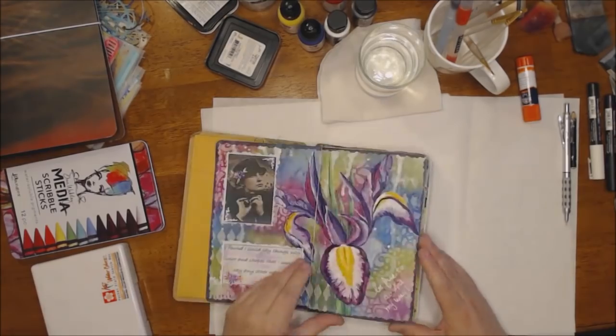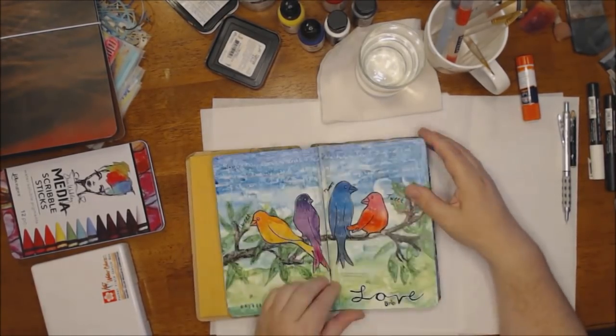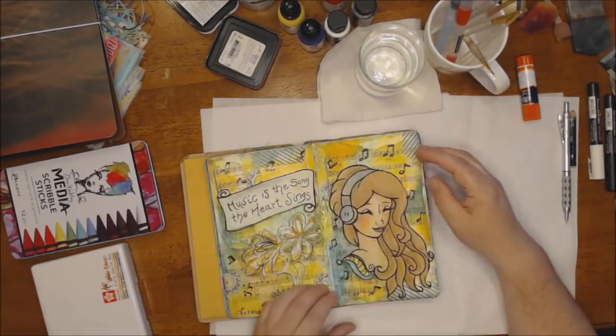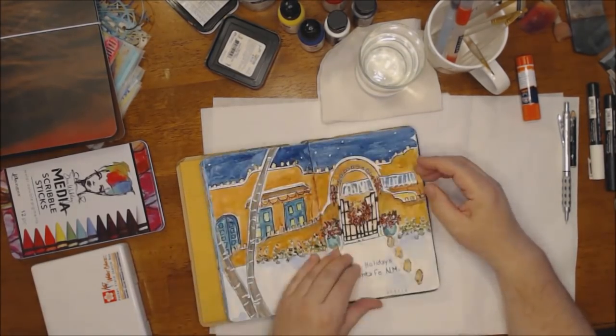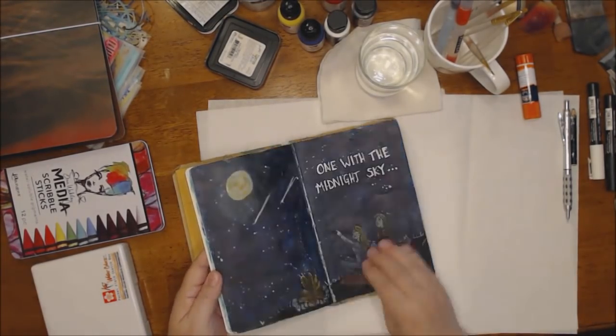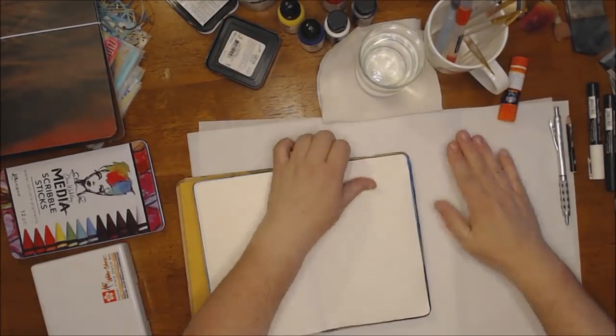Hello everyone, it's Shel C from PaperOcotilloStudio. Today I'm sharing an art journal page that I made while I was on vacation in Sedona, Arizona recently. This is my Dylusions small journal, and this is the one I took with me. I have very limited supplies.